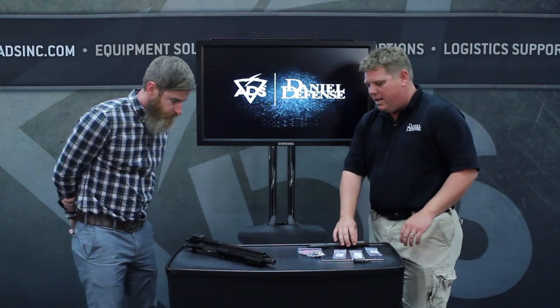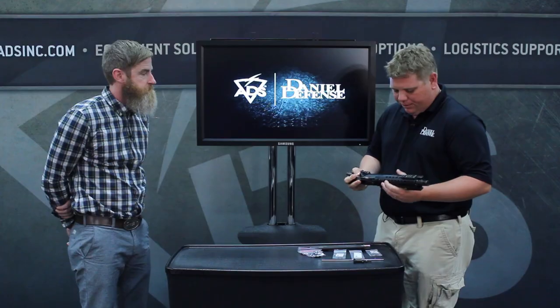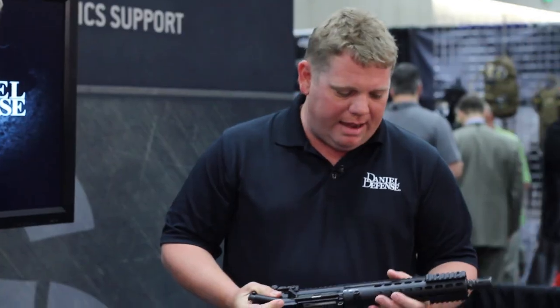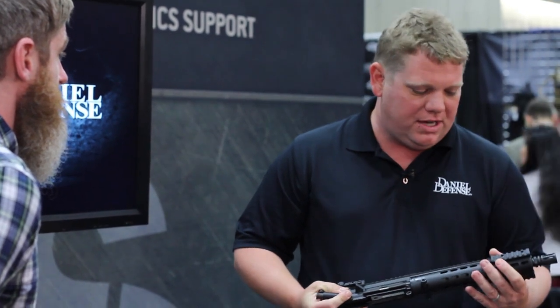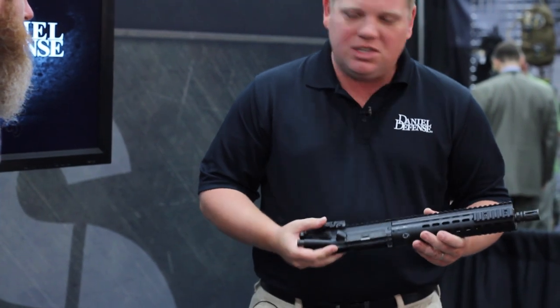Another new product we have going on is the 416 modular float rail. One of our most popular products in our rail system line is our modular float rail that we do for the AR-15. That was actually born out of this requirement, which started a couple of years ago, where a customer came to us and said, hey, we have an HK416. It has a very robust hand guard on it, and we're looking for something a little bit lighter, a little sleeker, that'll give us the modularity to attach certain things at angles and offsets, but not have rail when we don't need it, because they like to run very light. So we set out to design the perfect rail system for them, and this is where it ended up.